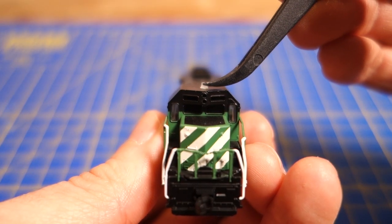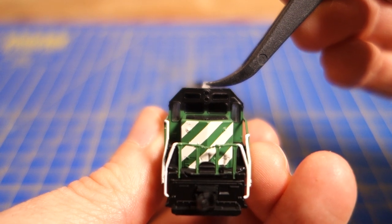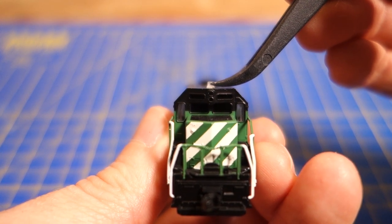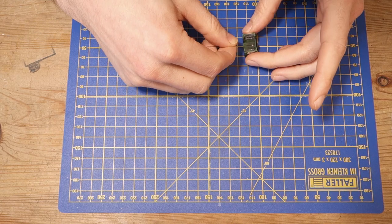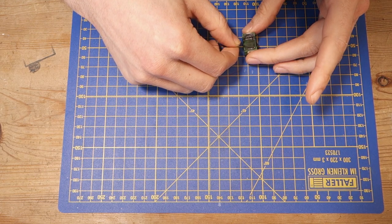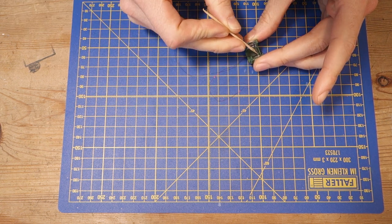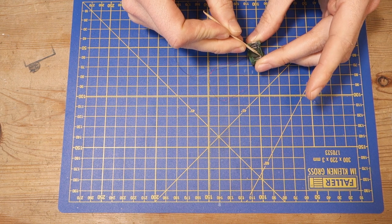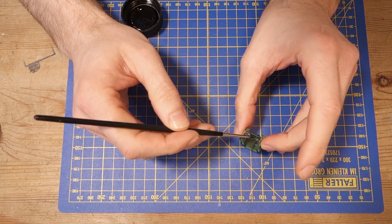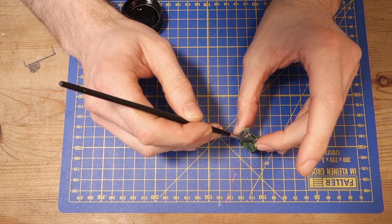When gluing the beacon into the cap roof with superglue, I'm using the headlight and roof vents as a guide to make sure it's properly centered. Before I glue the LED, I remove the cap from the shell if possible — that makes it a lot easier to get the LED in the correct position. I simply apply a bit of superglue and then push the LED into the hole underneath the beacon. When the glue has dried, I paint the inside of the cap roof to reduce the amount of light entering the cap.